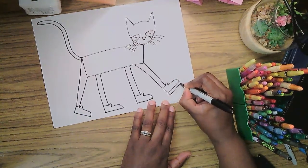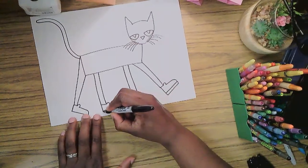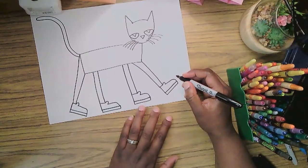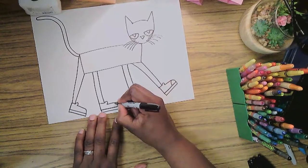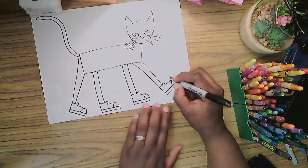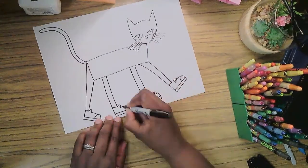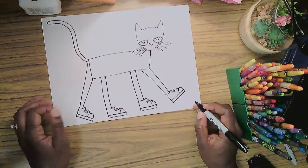We need to add another thin rectangle at the bottom for the soles of the shoes: come down, go way across, then go back up — down, way across, back up — down, across, back up. Then the front of the shoes have that white rubber at the toe, so just a curved line for that. And then there are laces — I'll do just three slanted lines: one, two, three for the laces on each shoe.